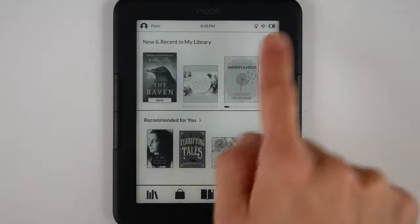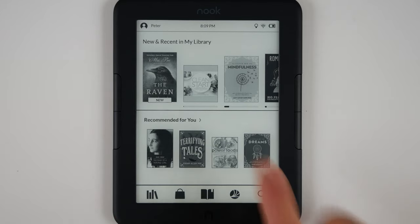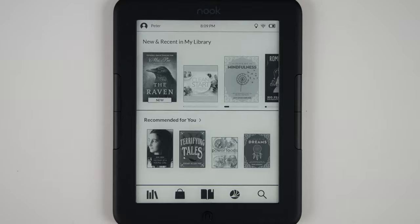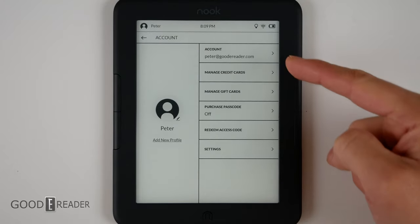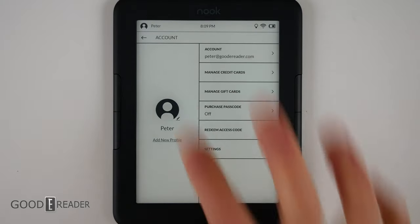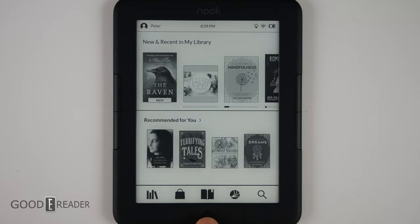The home screen has a top bar, your library in the middle, the store recommended for you, and at the bottom all of your icons that you can navigate to. Tapping the top left corner will lead you to your account, where you can manage your payment, credit cards, account name, settings, etc. You can press the back button or the home button at the bottom — the lowercase n — at any time to go home.